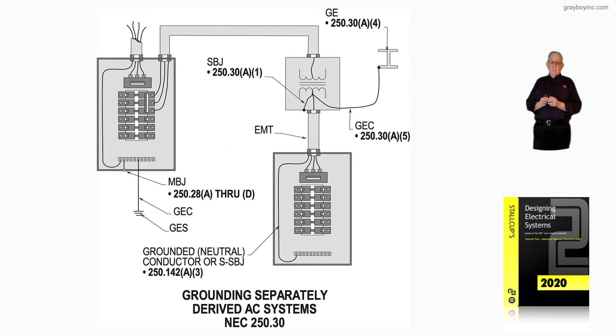Now notice at the service to the left, there is the main bonding jumper per 250.28 A through D. To the right, we have the system bonding jumper — SBJ abbreviated — per 250.30 A1.